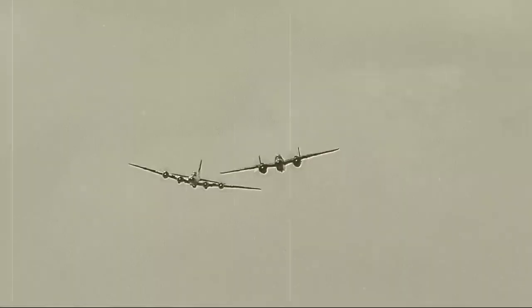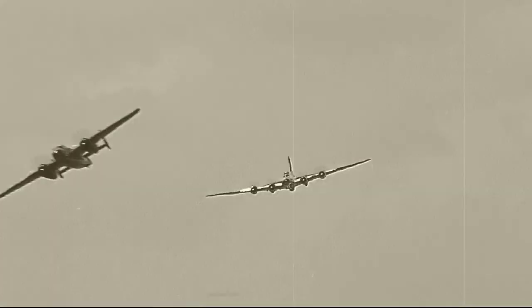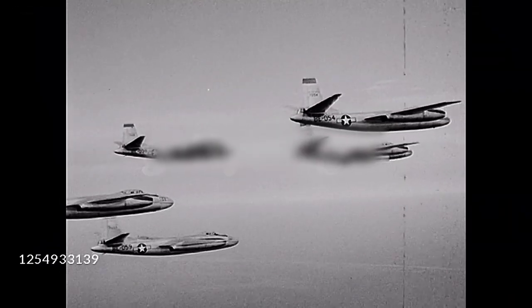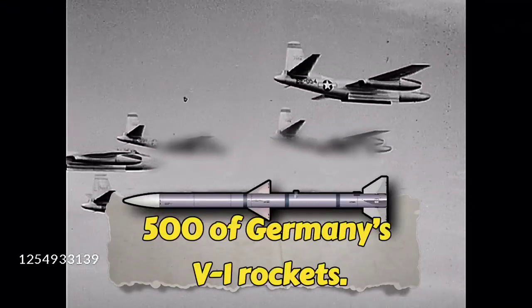The Mosquito was also useful for low-altitude runs, where squadrons of Mosquitoes flying at rooftop heights dropped their ordnance with precision, departing at full speed with German interceptors in hopeless pursuit. The heavy fighter version proved to be fast and deadly, flying bomber escorts and shooting down almost 500 of Germany's V-1 rockets.